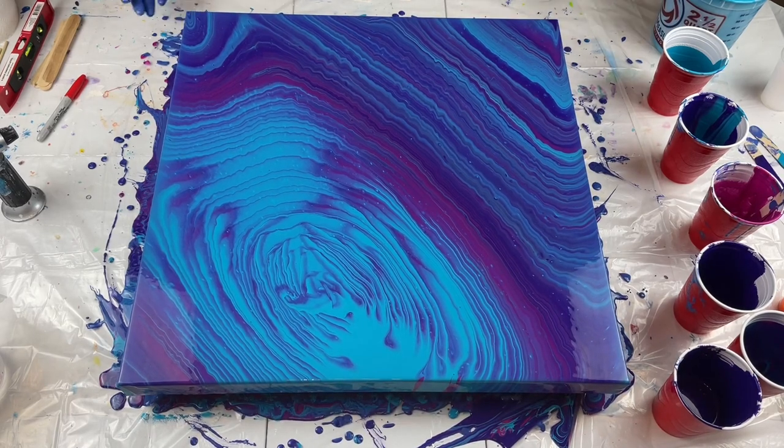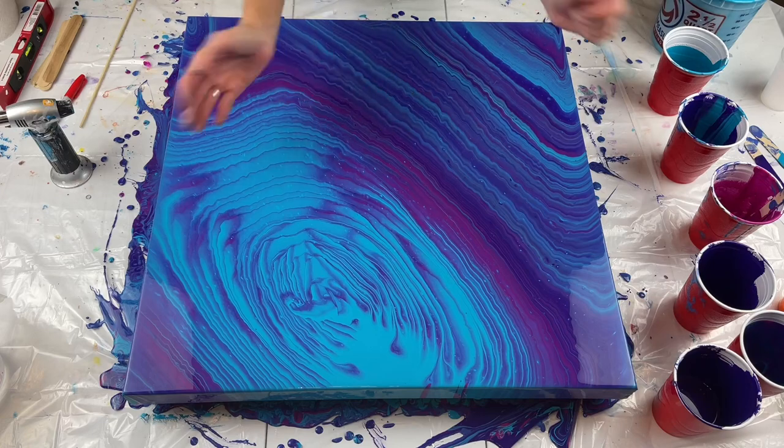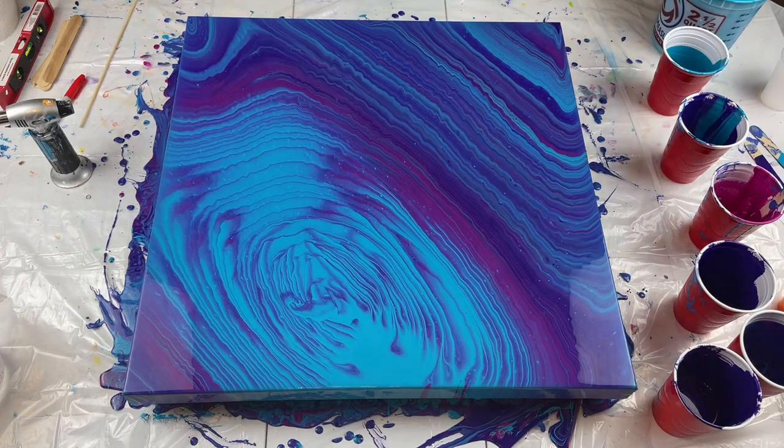I think that's super cool. I really love the color combination. For it not being a ring pour, it sure did turn out like one. But I really, really like it — I think it's so pretty. I can't wait to show you all the lines. There are a few cells, not very many. I really thought I'd get a few more, but I didn't, and that's okay. I'll bring you down for a close up and I'll see you in just a minute.